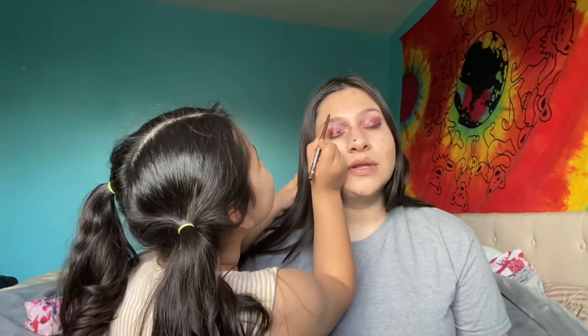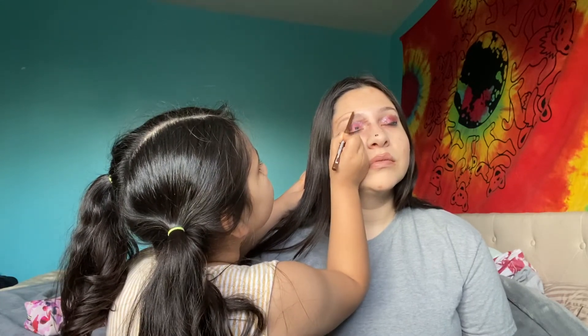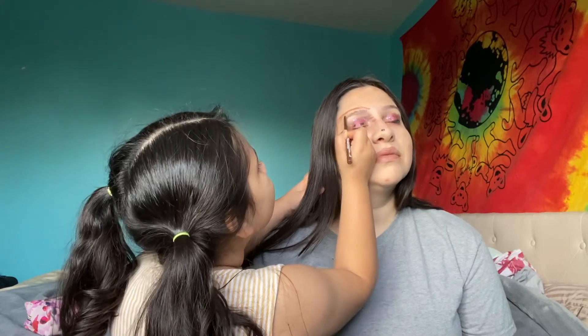This is the L.A. Colors lip liner in the color Chocolate. Sorry, I know this is itchy. All right, so I'm gonna just let her do my eyebrows with this — follow the line okay. The line of my eyebrow — I'll show you. I'm doing it! It looks crazy! There you go.